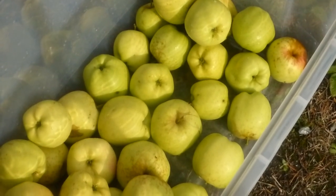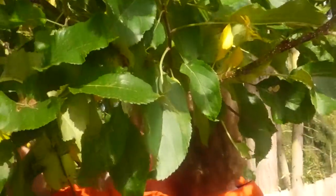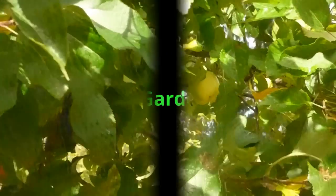Hi, welcome to Amber's Garden Corner. I'm Amber, and I'm here with my son John. I just wanted to show you something real quick — we're picking some more apples.